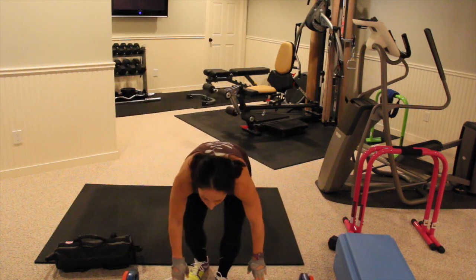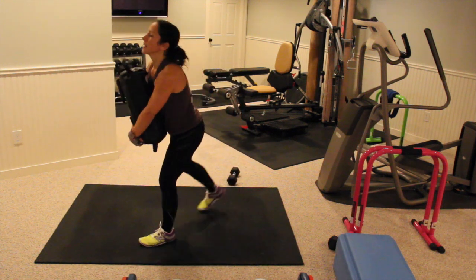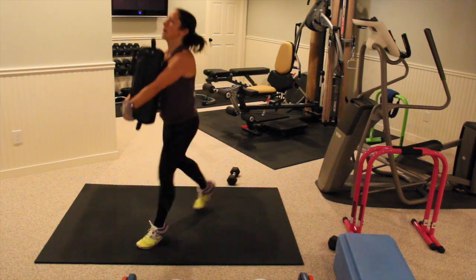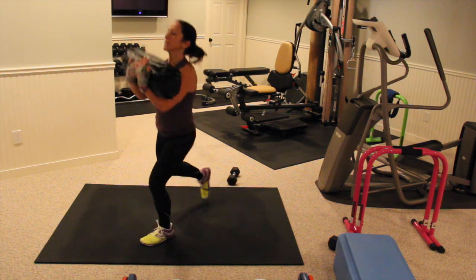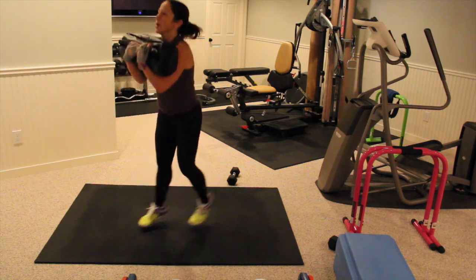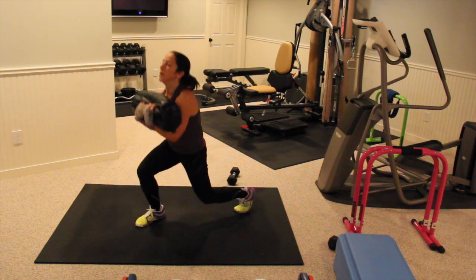Okay guys, two more exercises. Switch lunges with a sandbag. I'm holding my bag like this — get him into position. You can put it behind your head if you want. You can drop the weight, use a dumbbell holding it. Make sure that knee in the front is not going past the toe.